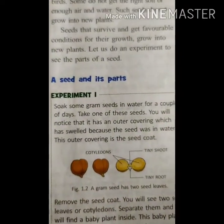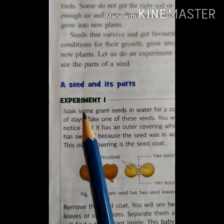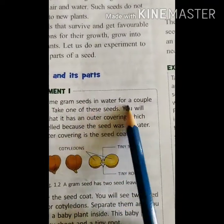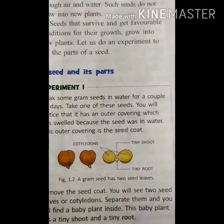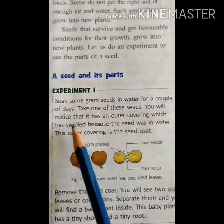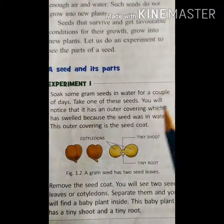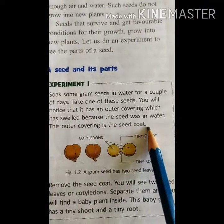Already we have completed in a video which showed all the parts of the seed. Experiment 1. Soak some gram seeds in water. What are these children? Gram seeds. Soak them in water for a couple of days — two or three days. Take one of these seeds. You will notice that it has an outer covering which has softened because the seed was in water. This outer covering is called the seed coat.